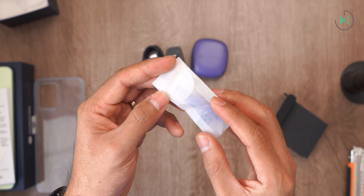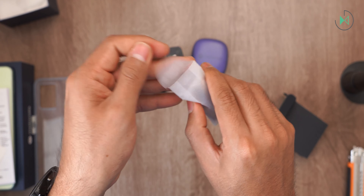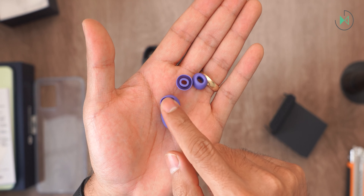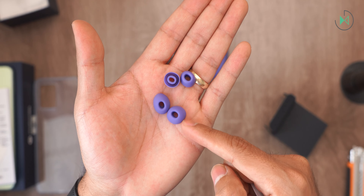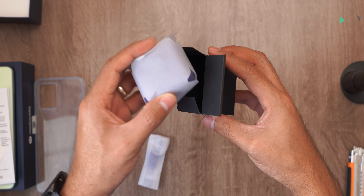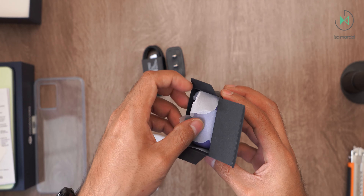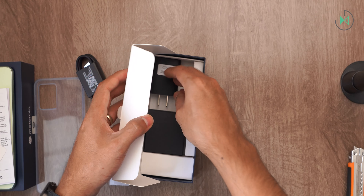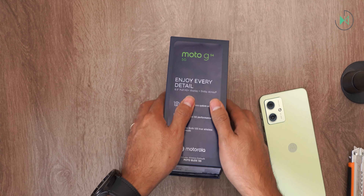The Moto Buds also come with rubber bands so you can select the size of your preference. These are in-ear headphones, so the rubber bands help with fit — you can choose large, medium, or small size. I haven't had so many things in an unboxing for a long time, so I'm going to set all this aside and come back for a full look at the phone.